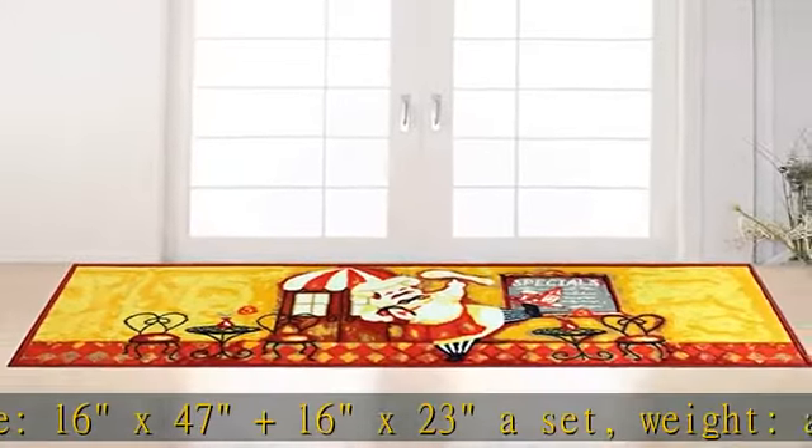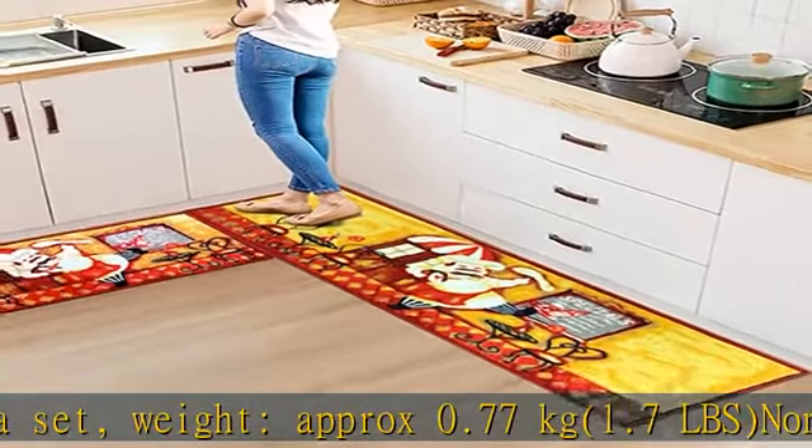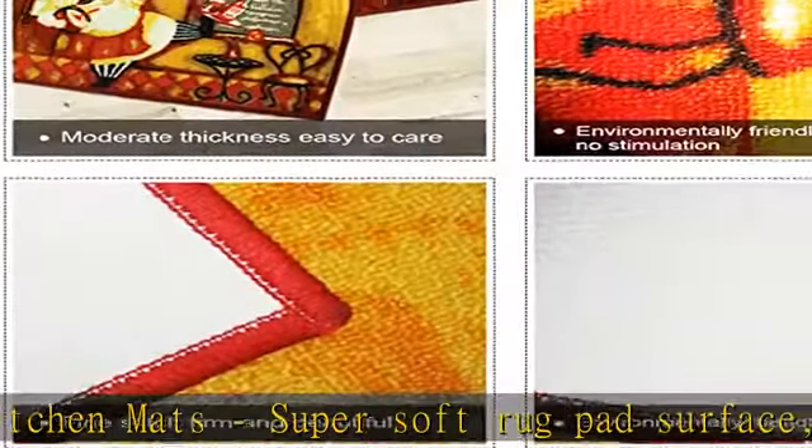Non-slip comfort kitchen mats with super soft rug pad surface. Comfortable warming feeling to protect your feet from the cold floor. Latex non-skid backing provides additional stability to prevent tripping.